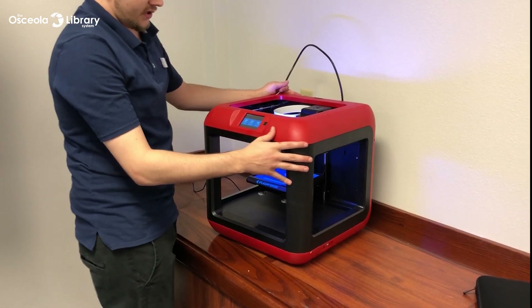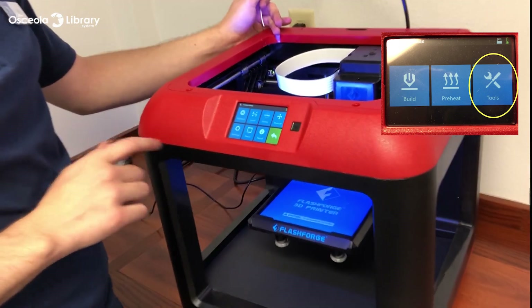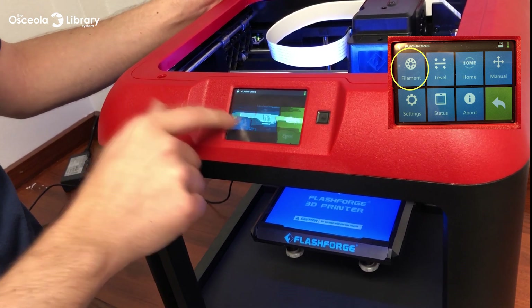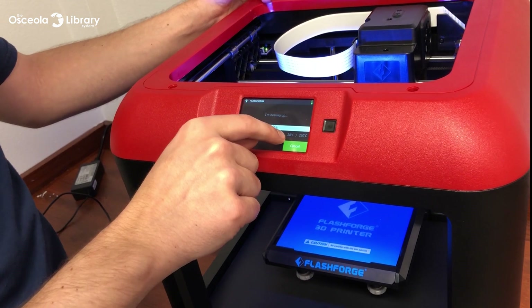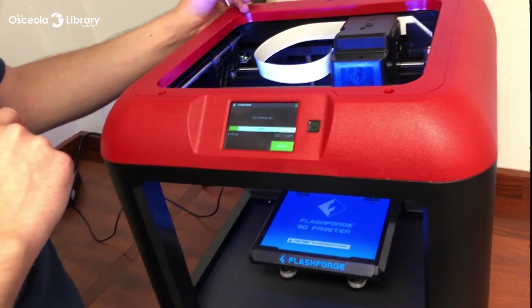Now we'll go to the machine, go to our Tools. In Tools, we have Filament and we will get ready to load it. Now it's going to heat up. It's going to tell you the temperature down below, and it is going to go all the way to 220 degrees Celsius. We're just going to wait for it to get there.